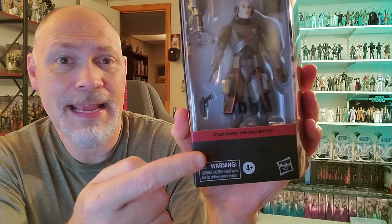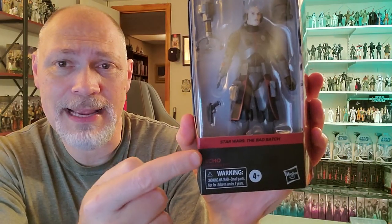And of course it comes in the Galaxy packaging. Star Wars the Black Series up top. Through the window you can see the figure. He's got his backpack on already, but you also get this claw thing that we did not see in the show. But it's okay — still a cool accessory. You got a DC-17 blaster pistol and his helmet.